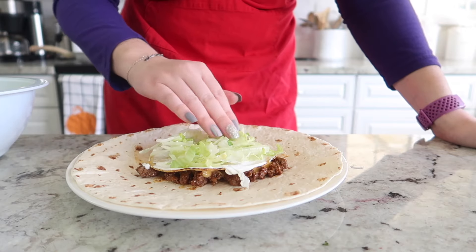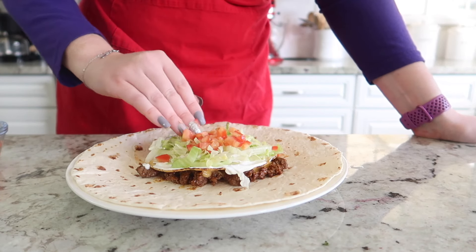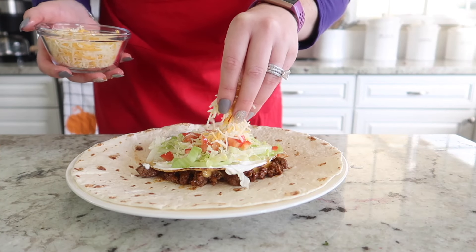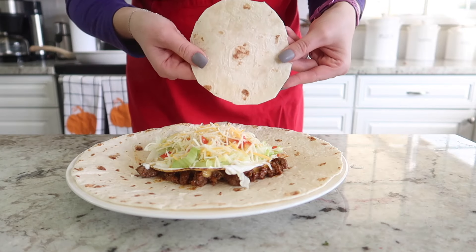We're going to take some sour cream and smooth it all over the tostada shell, put some shredded lettuce on top, and then top it with the Roma tomatoes that we diced earlier. Then I put about half a cup of shredded Mexican cheese on top.